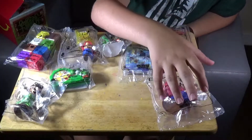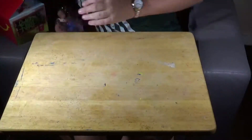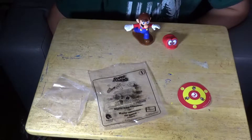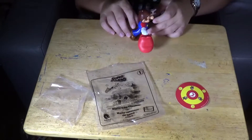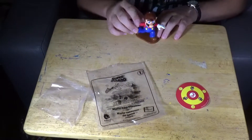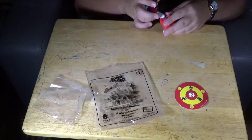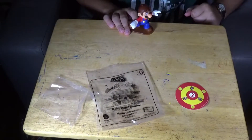We're going to start with number one. The first one in the set is Mario Cap Thrower. It was supposed to go on the target, but it's pretty hard. The instructions are on the front. Let me give that a try again. Oh well.